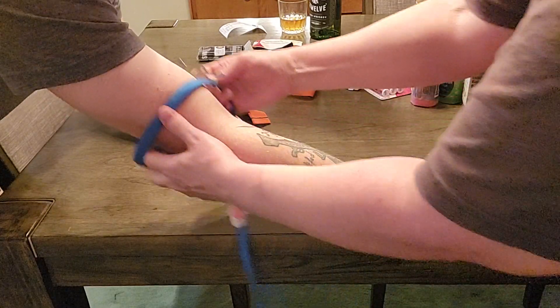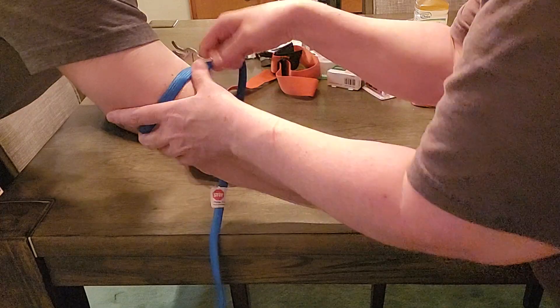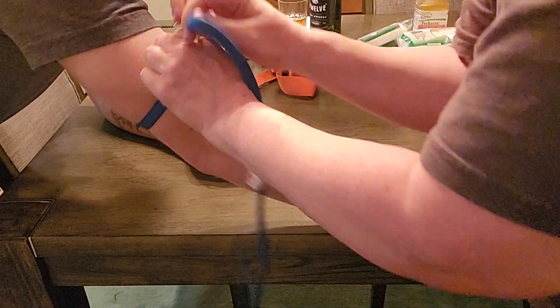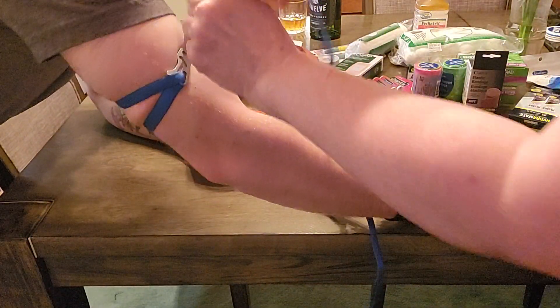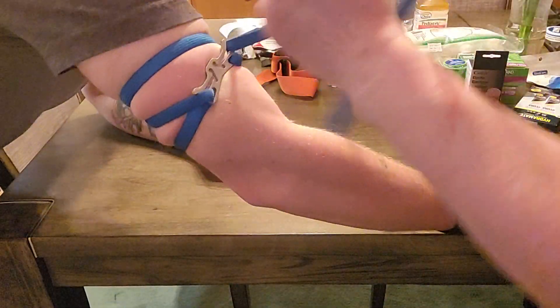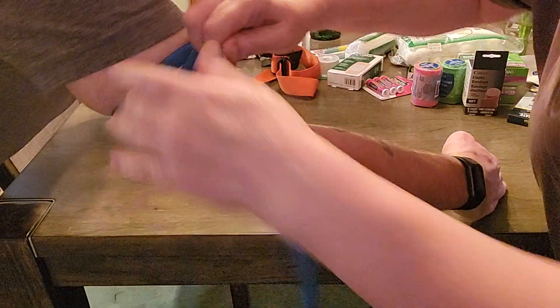She's tightening it up — this is gonna be really painful, so we want it to be as tight as we possibly can. Go ahead and wrap it — there you go. You're gonna start to lose all sensation in your arm, and that's the way it should be.